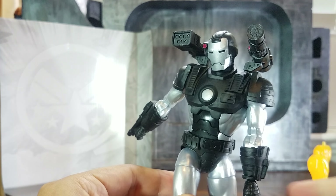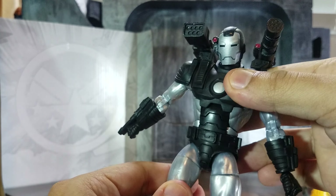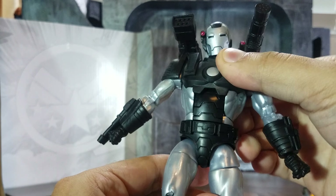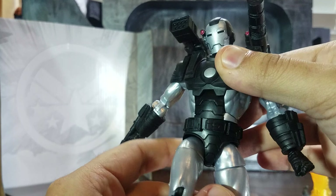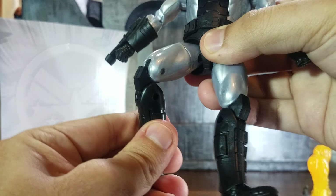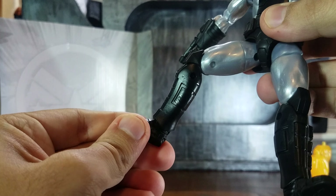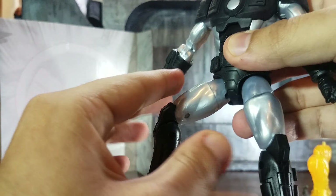One thing I noticed is he doesn't have an additional pair of hands, which would have been great. If you're familiar with Marvel Legends, this pretty much has standard articulation — you can see it can crunch, the hip does turn, and the waist turns.